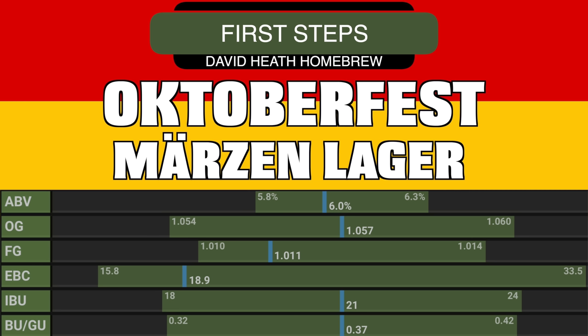This recipe is targeted in the middle of bitterness for the style with a BUGU ratio of 0.37, which I have found to be a great area for most drinkers. The EBC level at almost 19 is on the lower end of the colour spectrum, but end colour was not the main consideration for me here — as always, flavour was king.